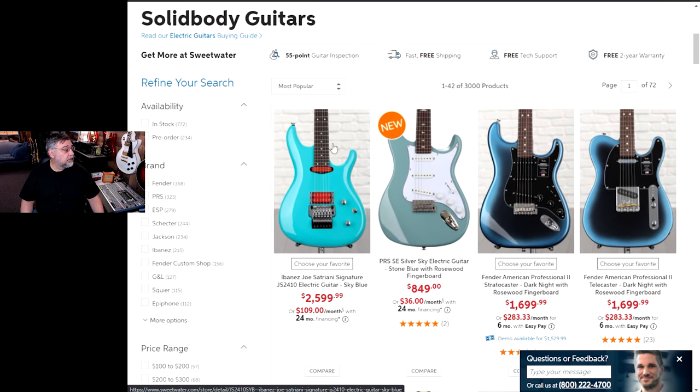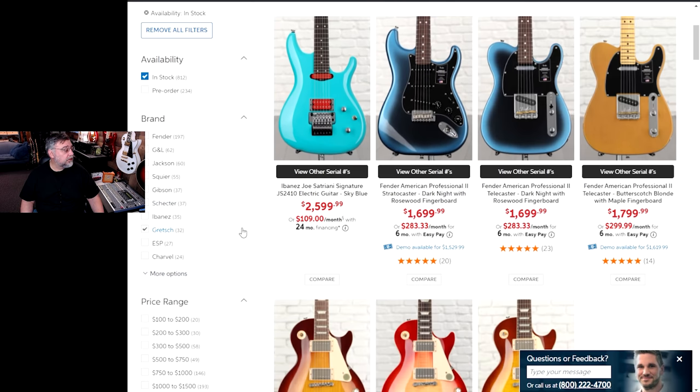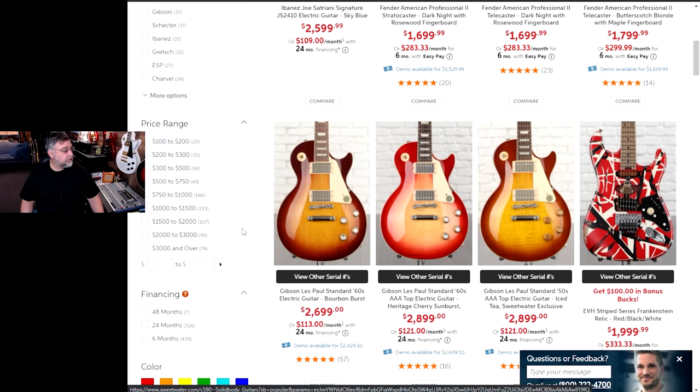We should filter by in stock. We can filter it by price range. So that begs the question, how much do we want to spend?